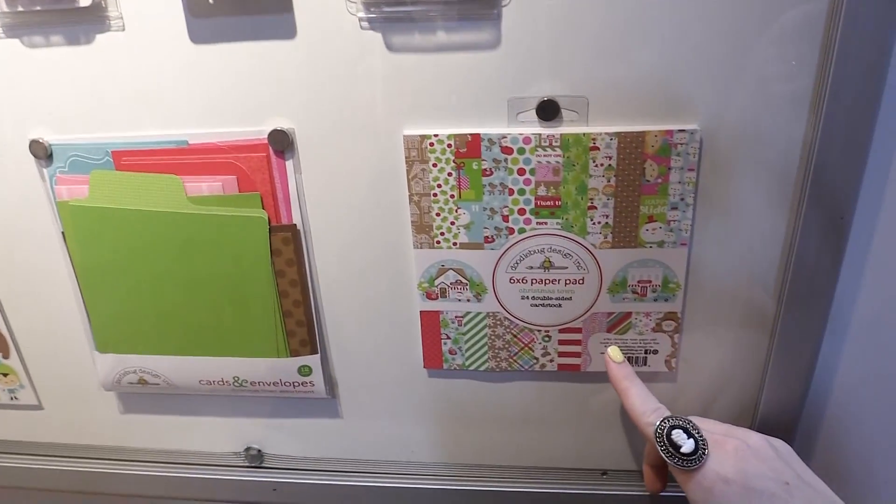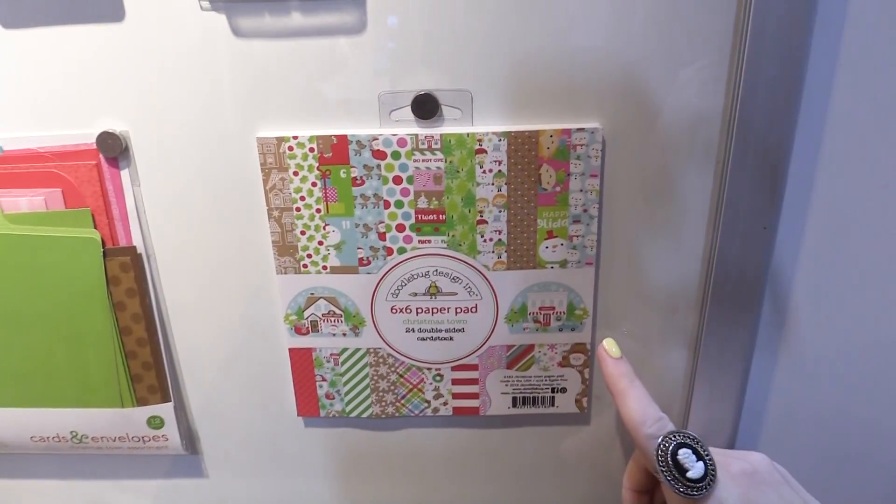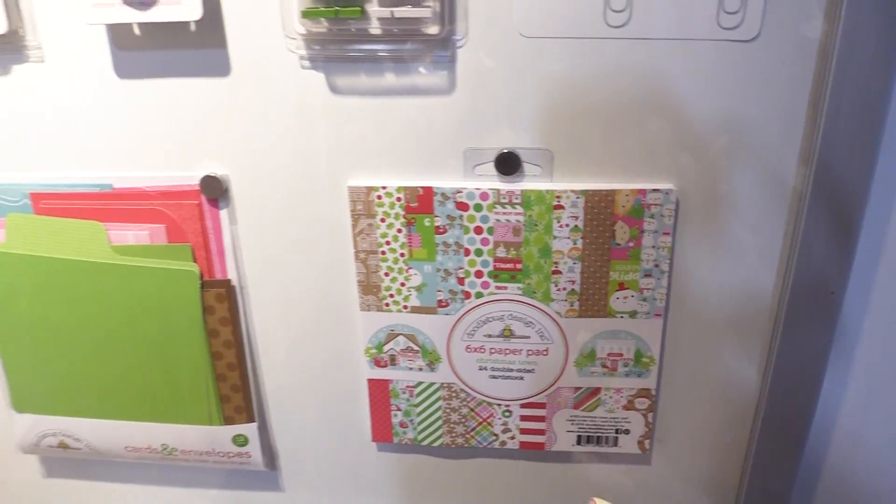Here's the six by six paper pad. You can see a little house, cars. It's kind of about a Christmas village — that was the inspiration.